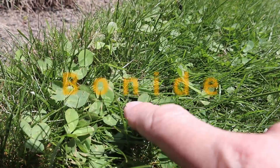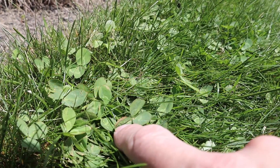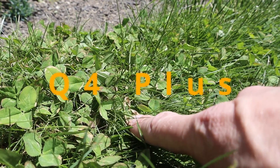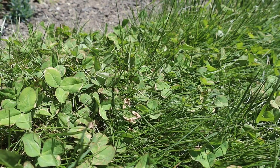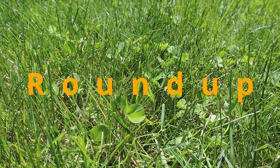Here we are 24 hours after the application. Both the Q4 and the Bonide products are starting to show their signs of taking effect. The clover leaves are curling slightly and starting to turn a little bit brown on the edges. The Roundup product doesn't really seem to be showing much of a result at this point, which I'm not too surprised about.